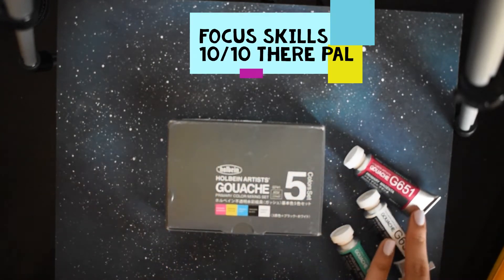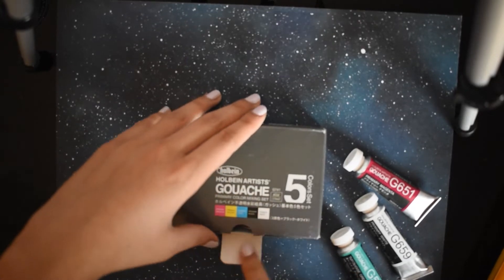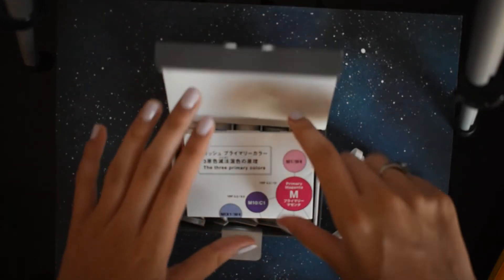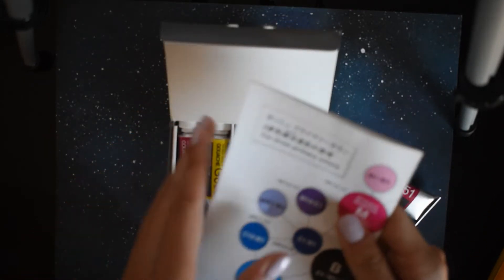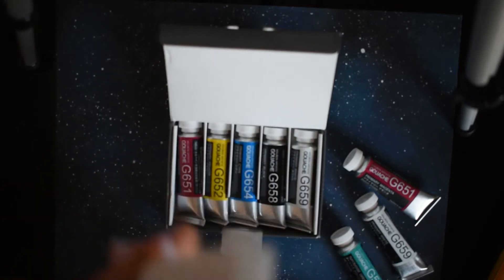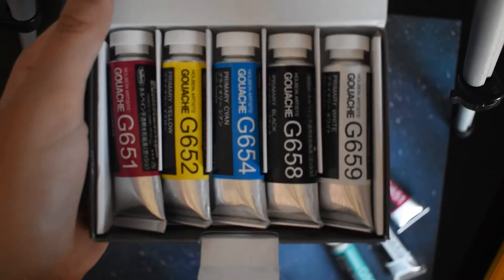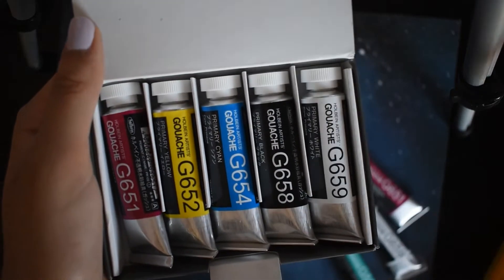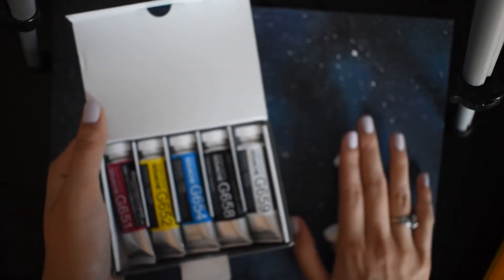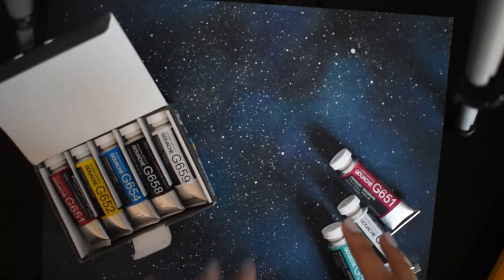To accompany these, I actually got a set of Holbein Gouache just to test it out and see if I like it. All the gouache I've had in the past was Reeves Gouache and I wasn't really a fan of it. So I purchased a mixing set of these — they look really nice, they're 15 milliliters, a good size, and they're the primary mixing colors. That's why I got the extra white, in case I run out, since I heard you use a lot of white with gouache.